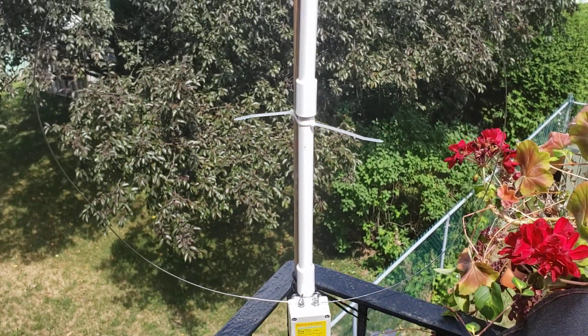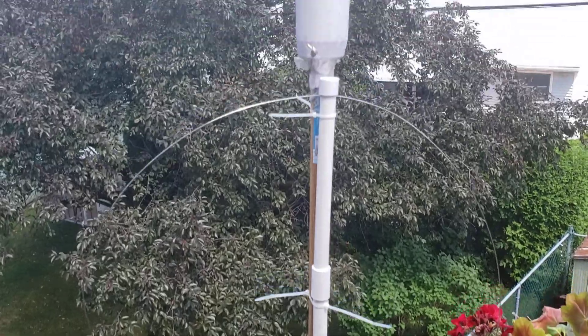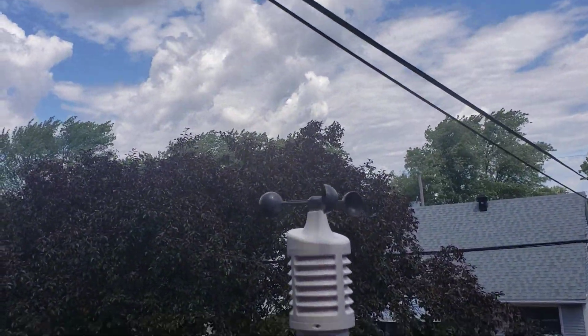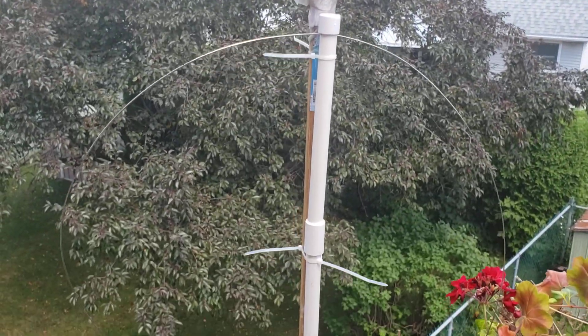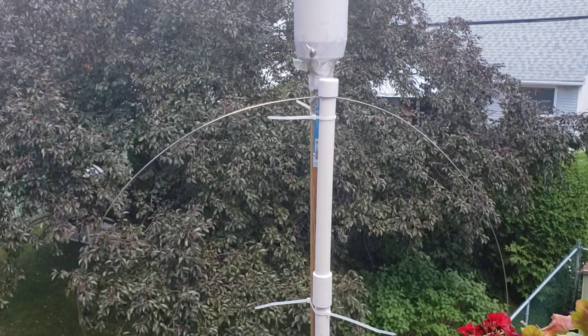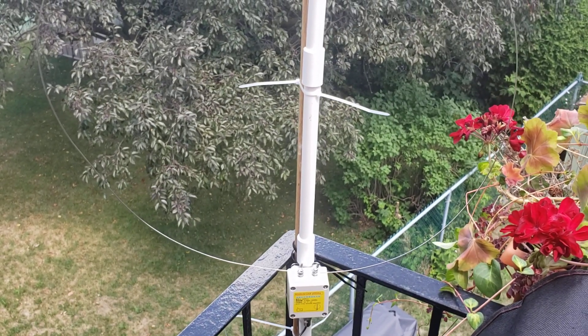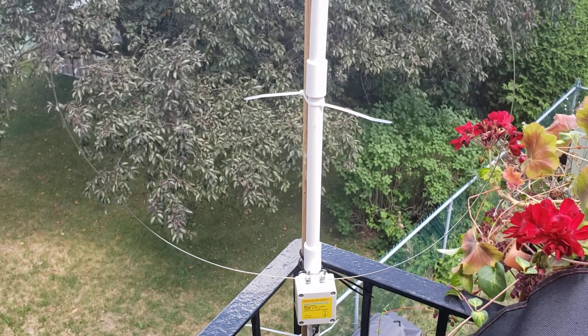What I was thinking is I will simply double the height of my weather station, and at the same time that will make the loop higher and hopefully perform even better than it is.